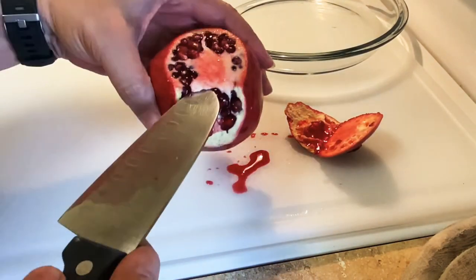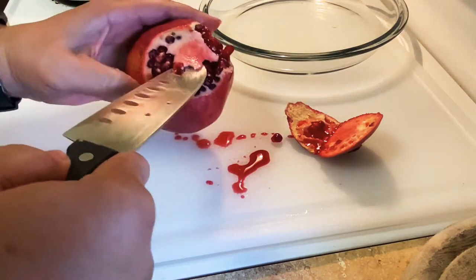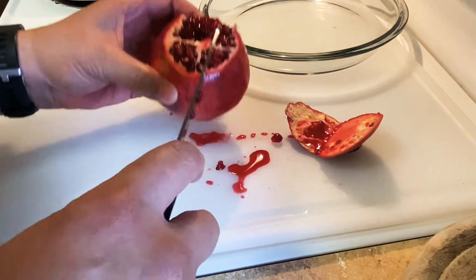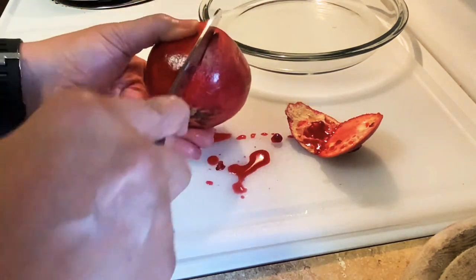And I'm going to cut this little piece out right here — a little membrane — put that over there like that. And then I'm going to cut it down the side where I see the little white membrane.